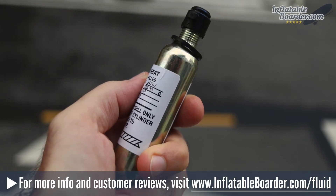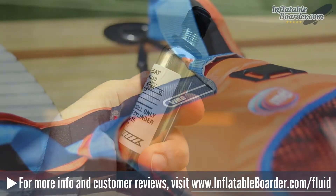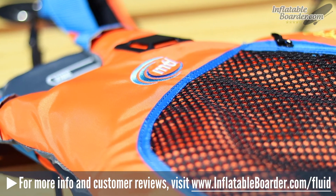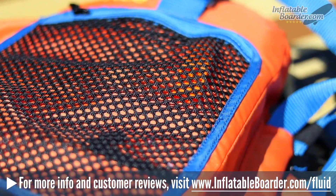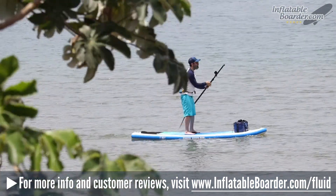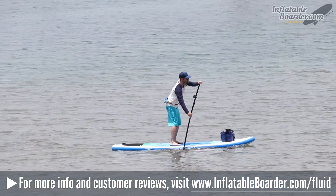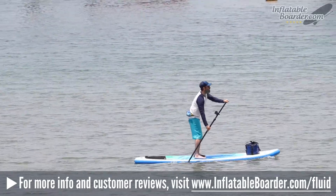For those who don't want to deal with buying replacement CO2 cartridges, we highly recommend the MTI Vibe PFD — I'll include a link in the description. SUP safety is a huge deal, and if you aren't already in the habit of wearing a PFD each and every time you paddle out, we highly recommend that you start doing it today. A PFD is an affordable and necessary paddleboarding accessory that can and does save lives.